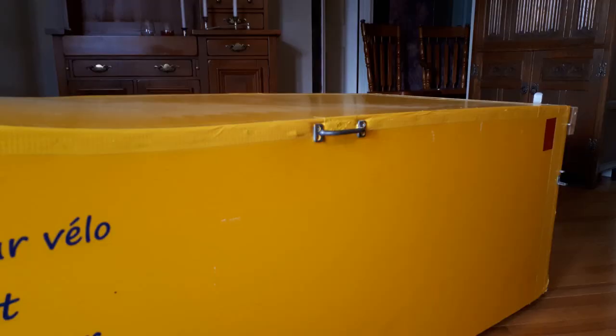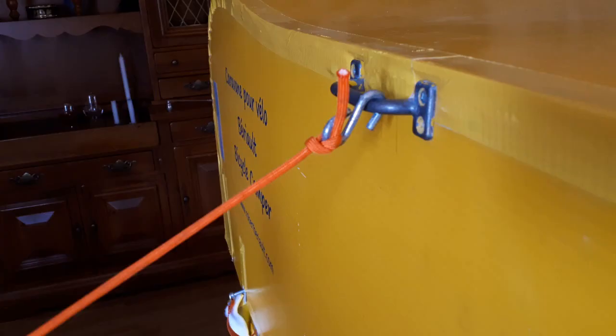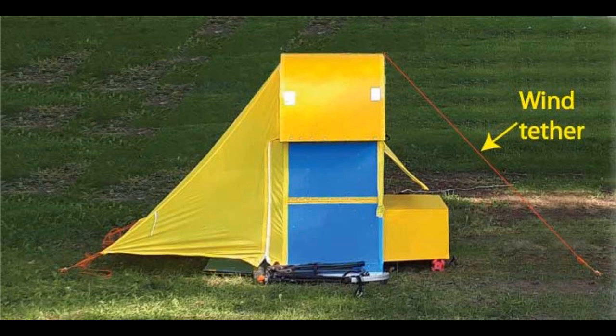To facilitate raising the hood, a cabinet handle was screwed to the top of the hood in the middle of the left side. To reduce the chances of the camper capsizing in a gale-force wind, a tether is attached to the hood lifting handle and pegged to the ground with a length of parachute cord, as you can see here.